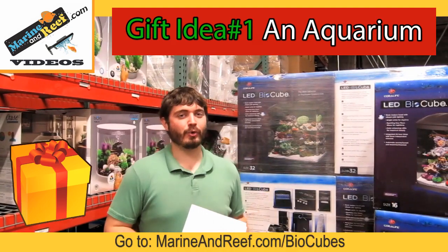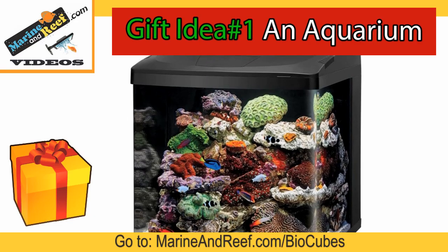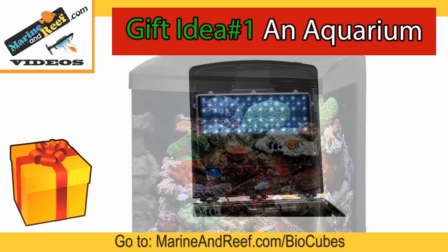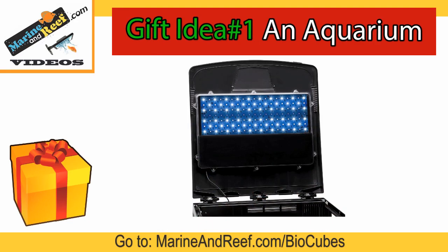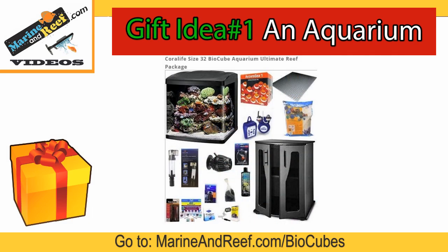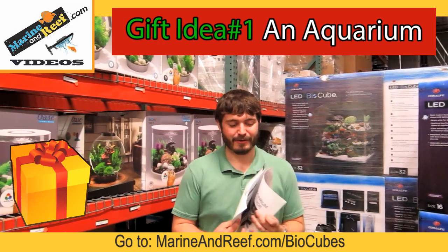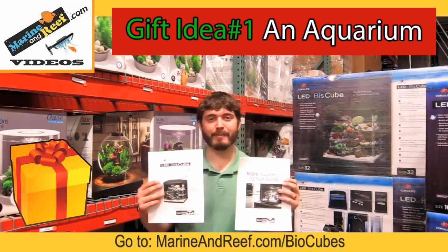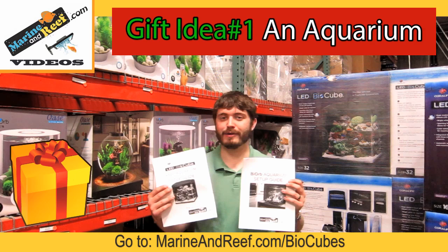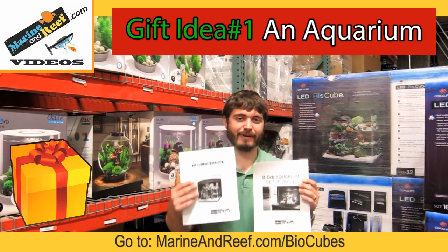The BioCube Aquariums are a great way to start a reef aquarium or planted aquarium that needs a little bit brighter light. They start at $270 and if you're interested in one of these aquariums there are lots of packages that include common things people would add, such as a protein skimmer, hydrometer, test kits, sand, rock, and everything else to start that aquarium. Also, if you're giving these to a beginner, we have guides for both the BioRub and BioCube Aquariums that walk you through the setup process to make sure that tank is successful from the start.